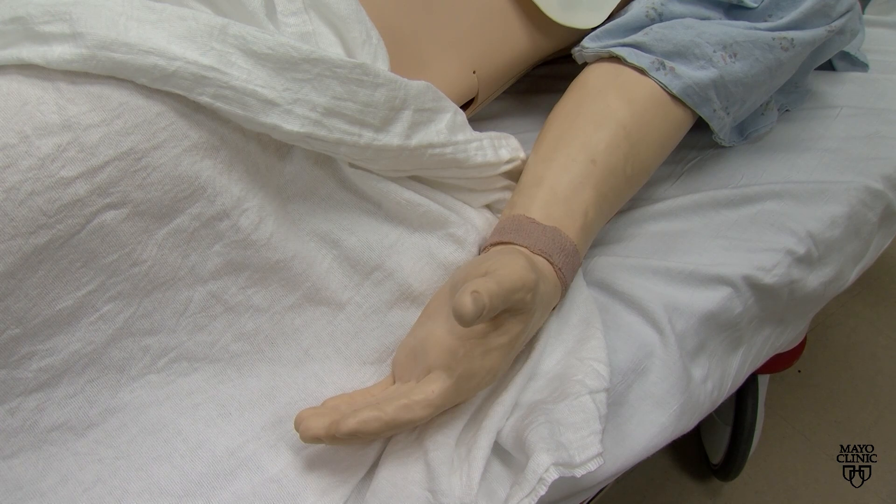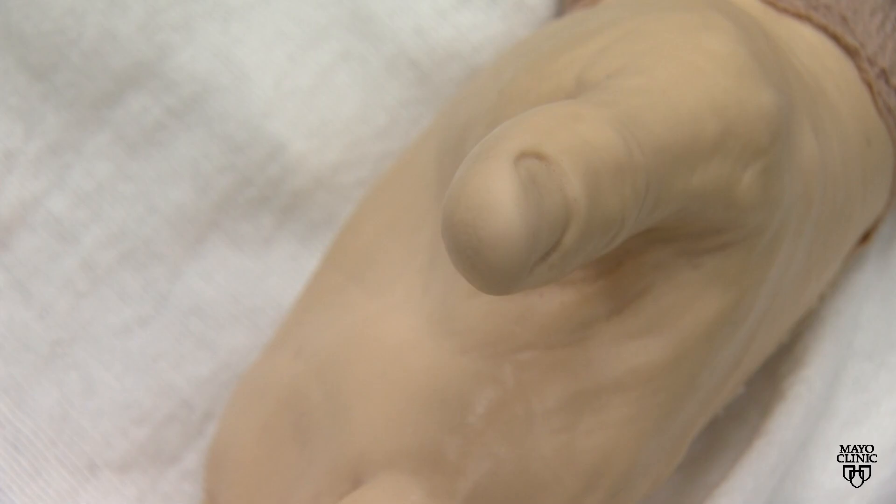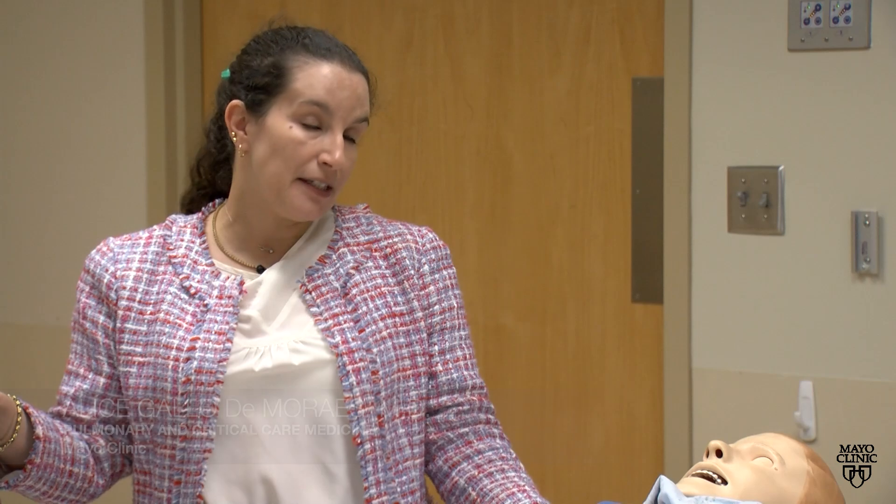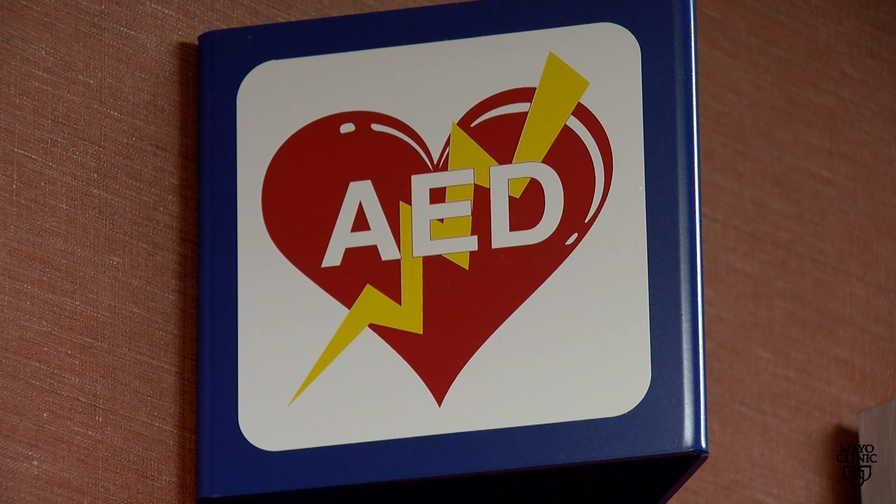If you are in an open area or a public area and you see someone who collapses on the floor and you try to wake them up, they don't wake up, and you try to see if they have a pulse either on their neck or their wrist and you don't feel a pulse, an AED will be very helpful.